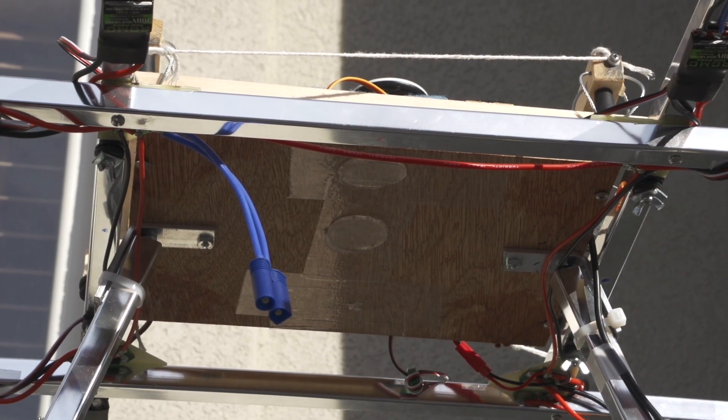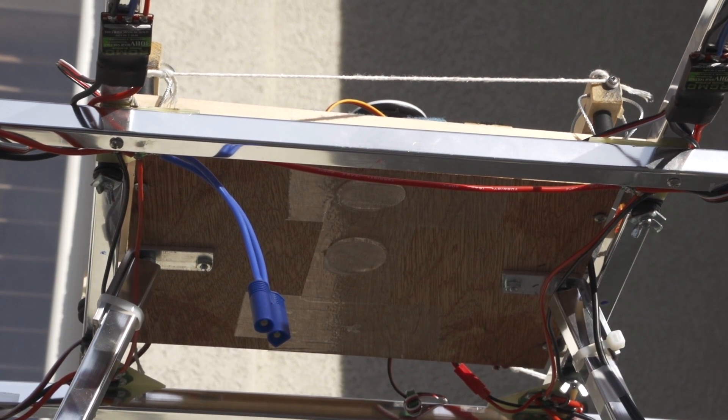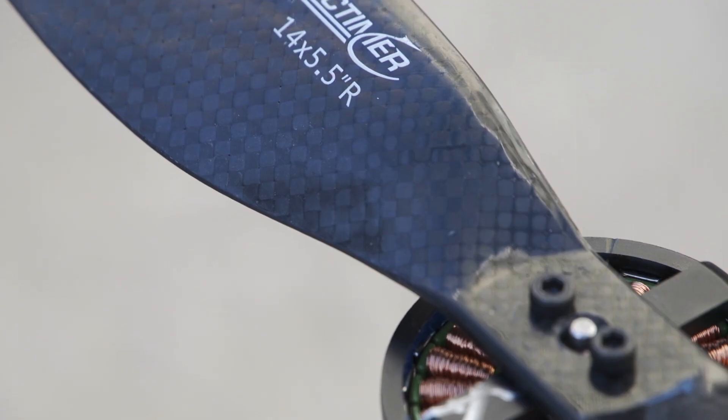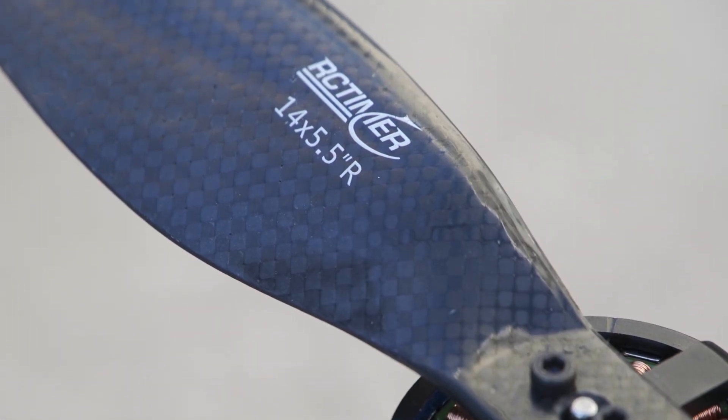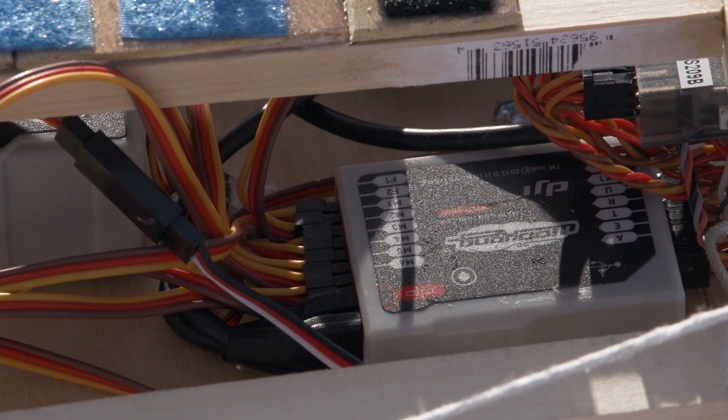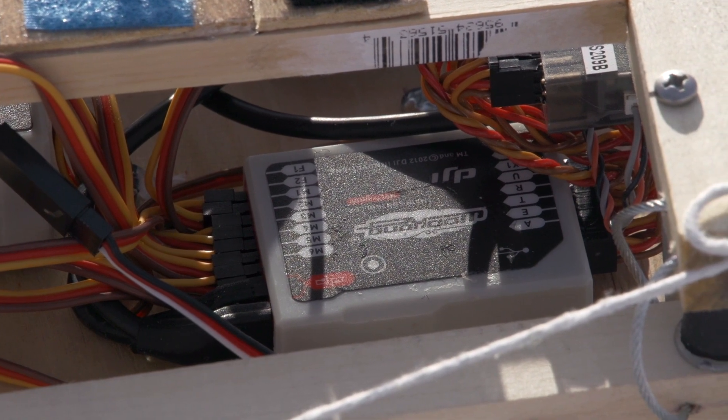After more testing, I will mount a Canon 6D and gimbal underneath this plate. I initially used Multistar 690kV motors with 30 amp ESCs and 14x5.5 props. I ran it off four batteries in parallel to equal a 12,000 milliamp hour 4S. It's stabilized by a DJI Wukong, which I have been having problems with lately.